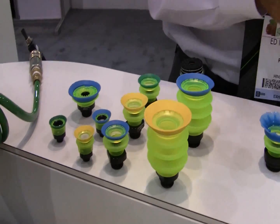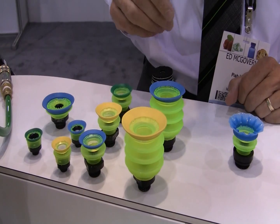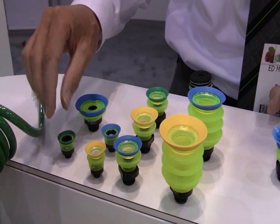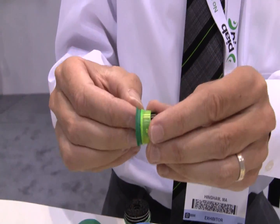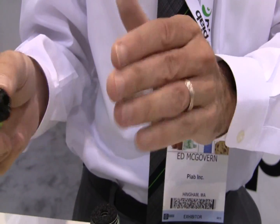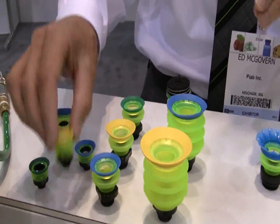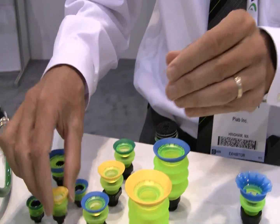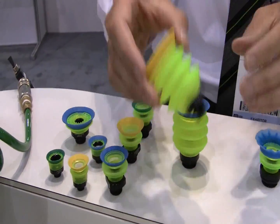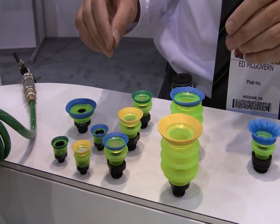I want to show you a little bit about the handling capability of these suction cups, specifically relating to bags. The way the system works is we have a different durometer that we can use for the sealing capacity on different types of products. I'm able to use the same cup system and form a bellow suction cup, a flat suction cup, multiple bellow suction cups, and any combinations of those.